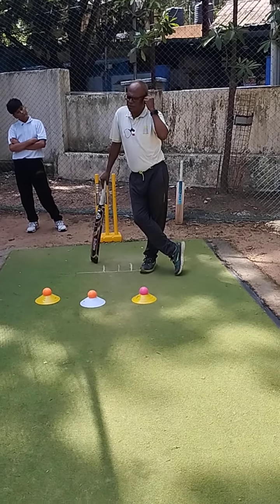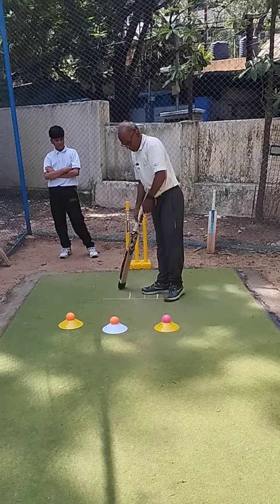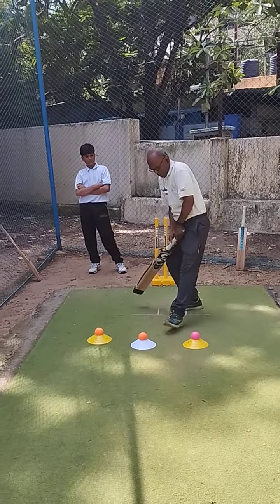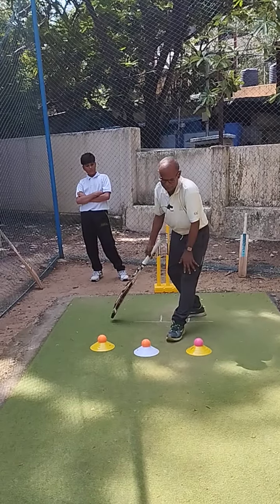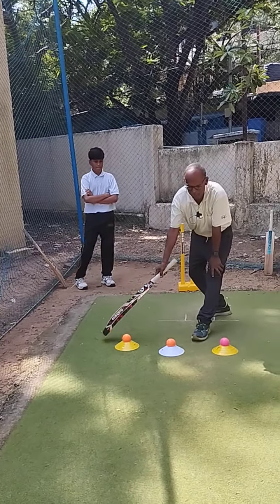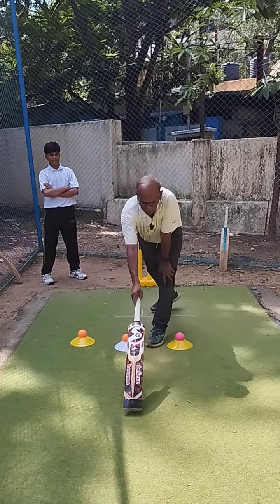Why do you practice here? What is the good length area? If you put a foot on the front, that is called an over-pitch delivery. This is a half volley. And this is called good length.